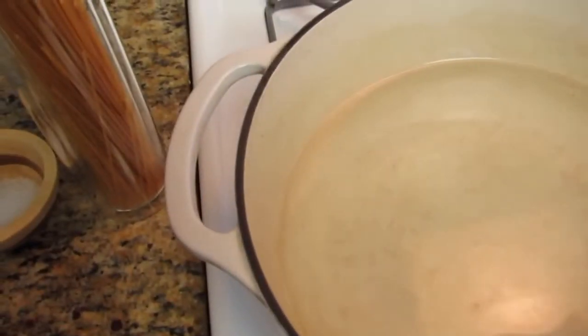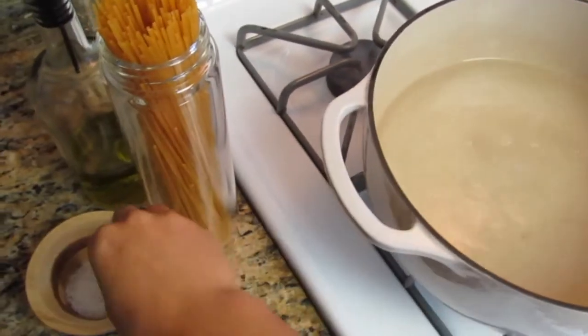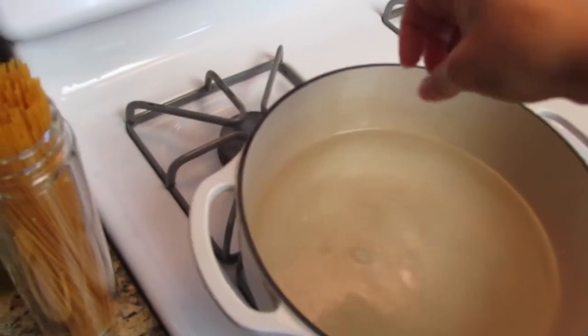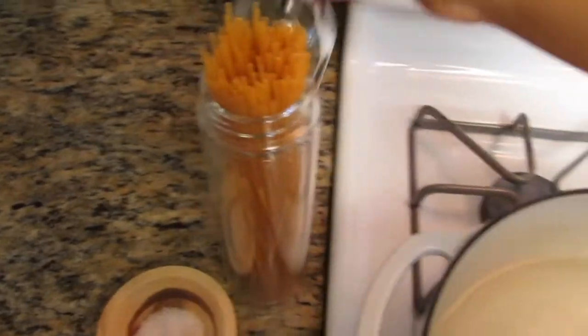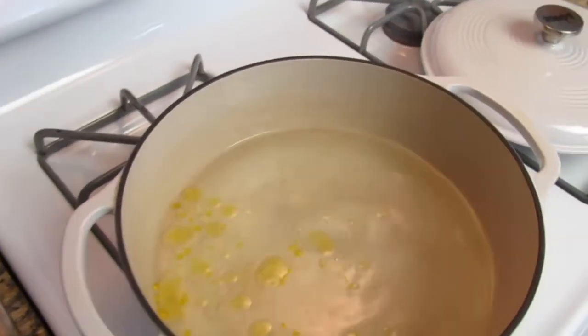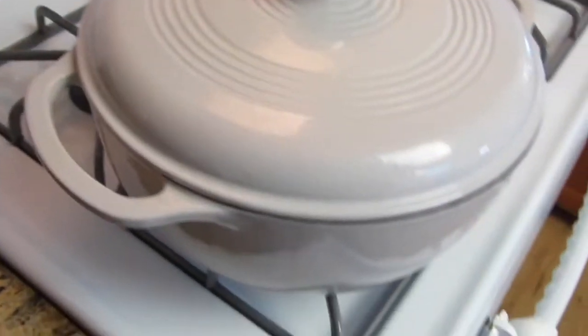We're going to start off with the pasta or the noodles. I like to use either brown rice noodles or chickpea noodles. Start off with getting your pot of water ready, adding some salt, some olive oil or whatever way you typically make pasta or noodles. Let that get warmed up.